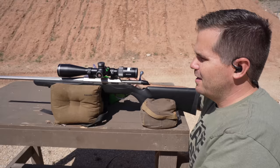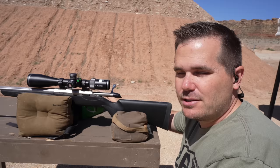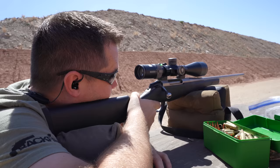Now the fun part — I want to show you the accuracy of the Tikka T3X. One thing I like is it generally shoots a lot of ammo well. This one happens to be chambered in 6.5 Creedmoor. We're going to shoot some of my hand loads, but these hand loads are not tuned to this gun — they're actually the hand loads I usually use for my Sig Cross. Let's see what kind of group we can get out of it.